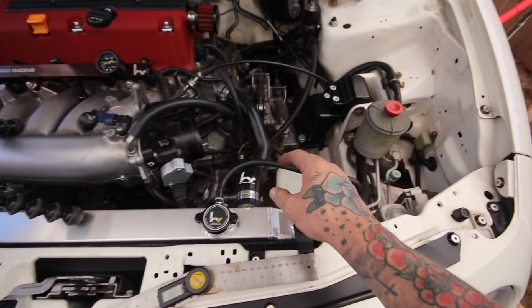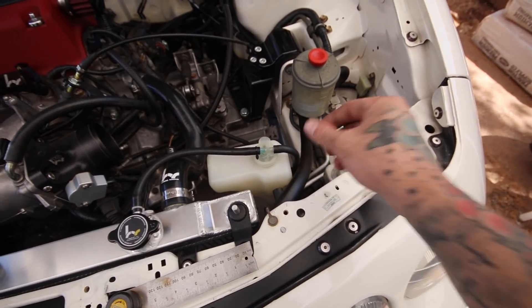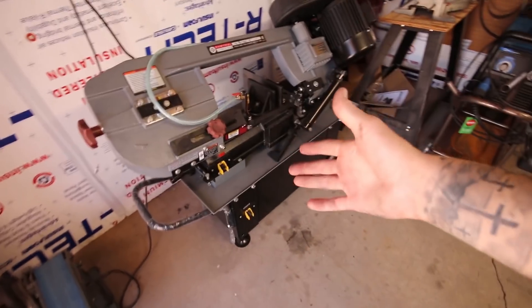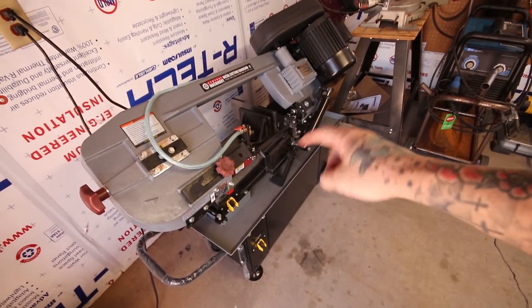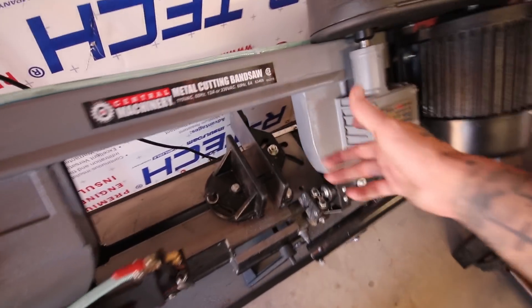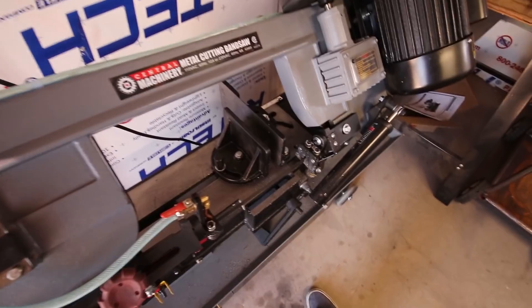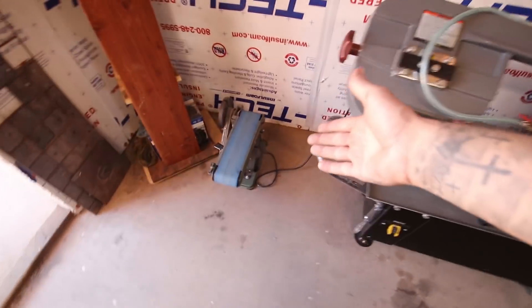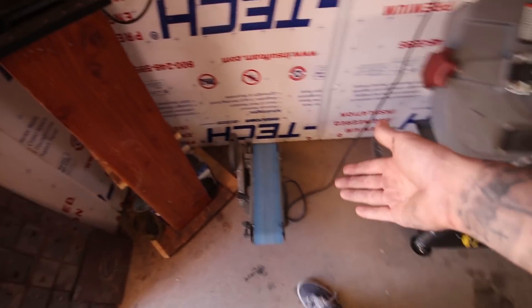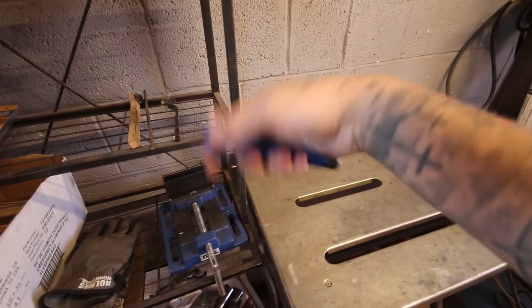I'll need around 20 pieces of pie total. If you're a regular viewer, you know I use a horizontal band saw to cut my pie cuts — there are ways around not having one, but this makes it so much easier. I set the angle gauge to whatever angle I need — in this case 7.5 degrees for the 15-degree pieces first — let the saw do the work, then clean off the edges on the belt sander and deburr the insides.